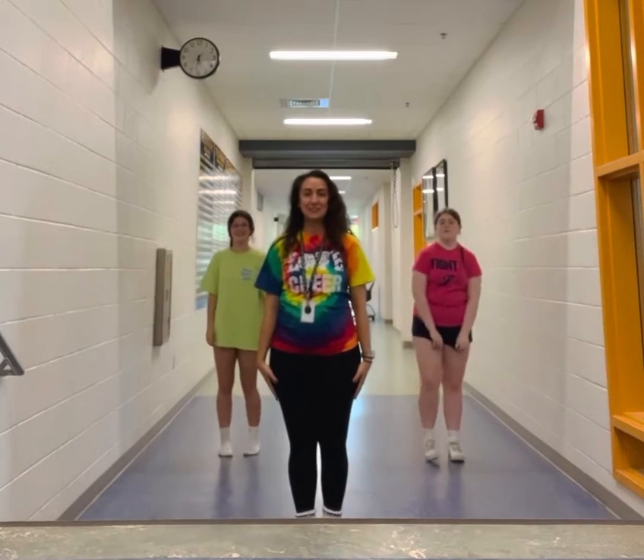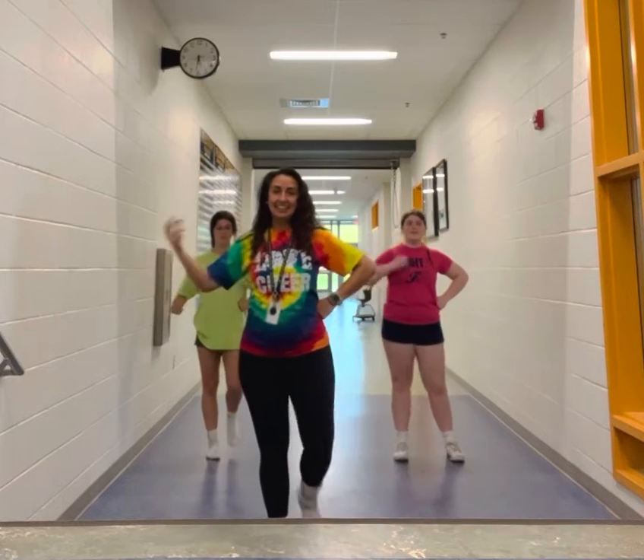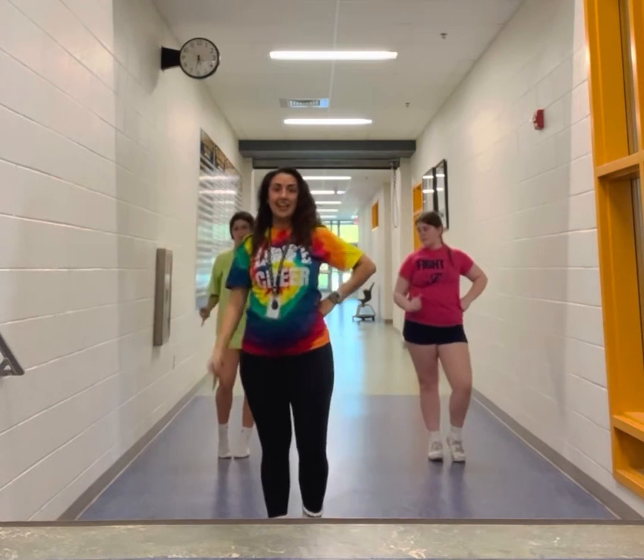All right, so let's review from the top. One and two, three, four, five, six. And then we're doing our rain move for seven, eight.